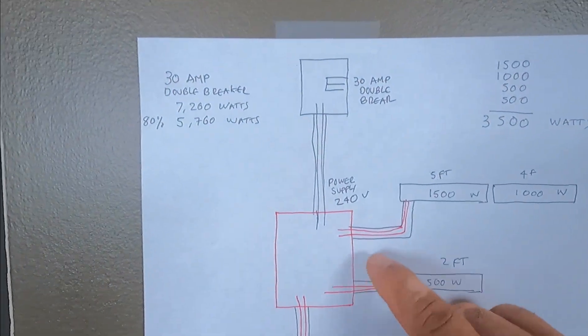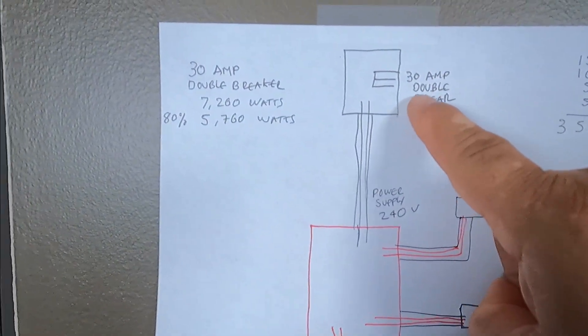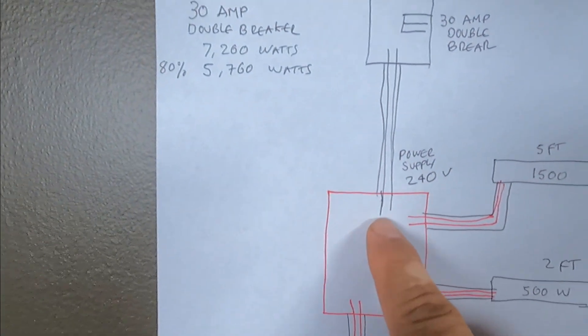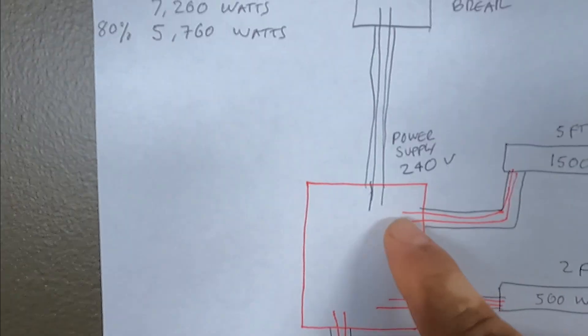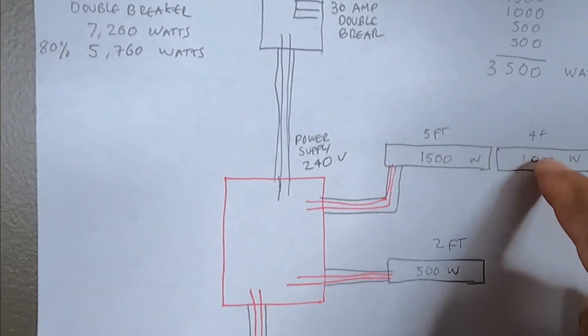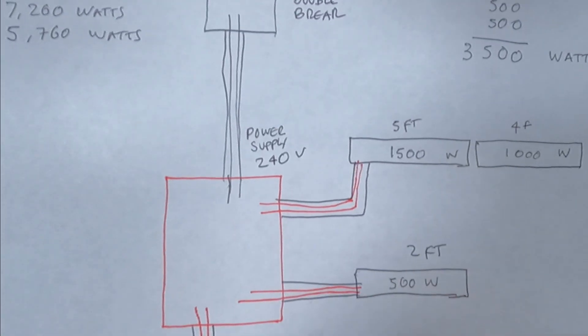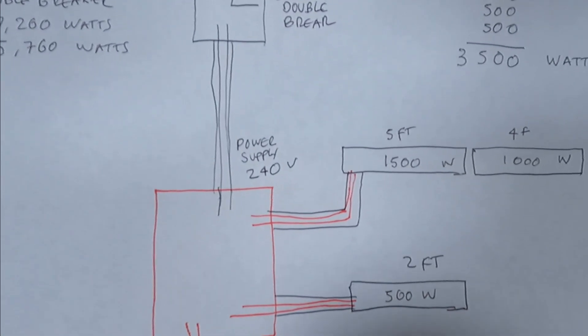So this is what we're going to expect: two wires from the power source, two wires at 120 volts each, so that's 240 volts, and then these two heaters are connected in parallel. That's covered in another video on series and parallel connections.